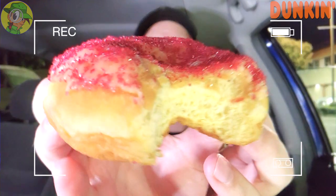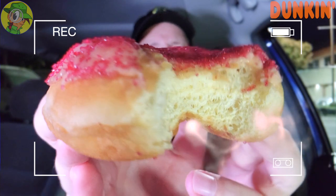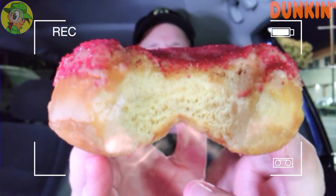Whoa — some people have no respect for the process while I'm filming here. Wow, here comes a little bit of heat — that's actually not bad. Whoa, it's kind of building. And the sugary crystals from that sanding sugar on top are pretty nice. This definitely has some heat to it, and of course that classic donut from Dunkin'.